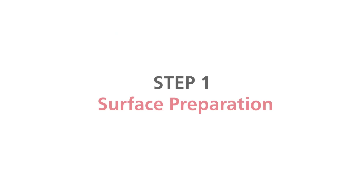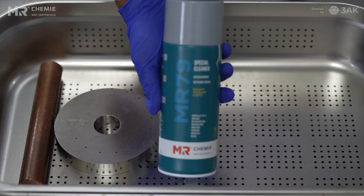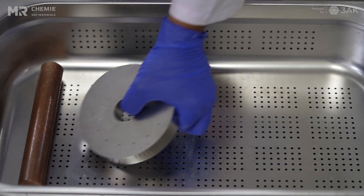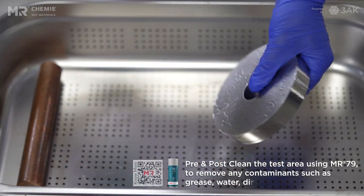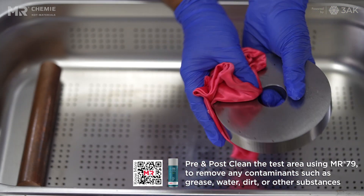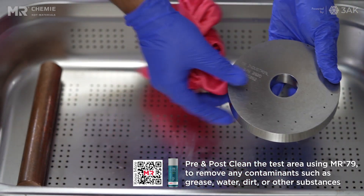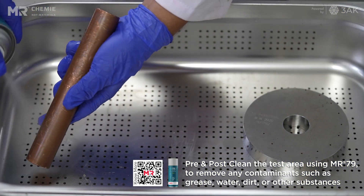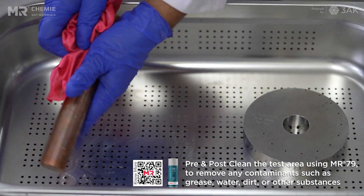Step 1: Surface Preparation. Prior to inspection, it is essential to ensure that the surface of the part to be inspected is completely clean and free from any contaminants such as grease, water, dirt, or other substances that may have been present during manufacturing or pre-treatment processes.